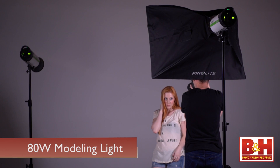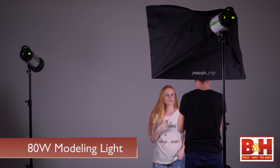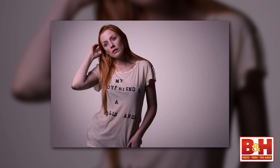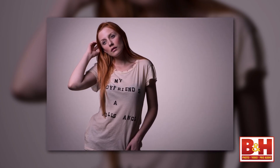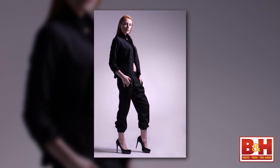The MBX500 has an 80-watt modeling light, and what's really nice is that it stays on for about 10 minutes before it turns off to conserve battery. But it lets you reposition your model and move things around while you're studying the light, so you can actually see what you're about to get.